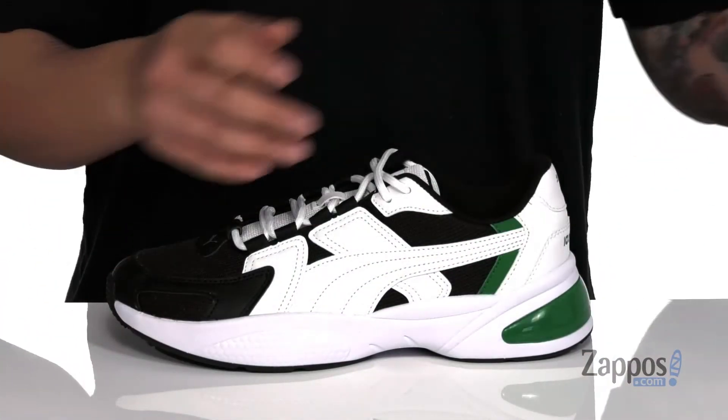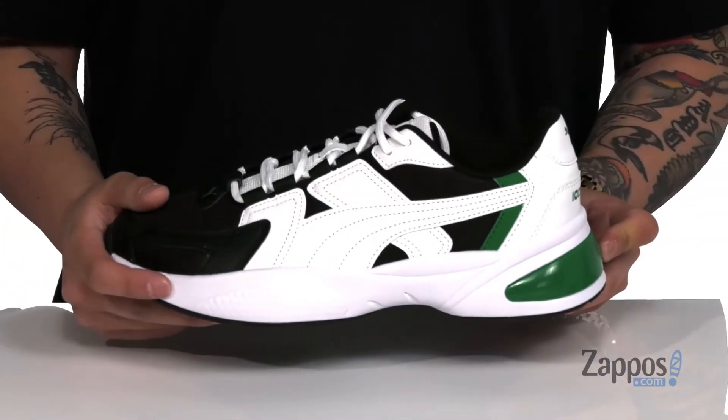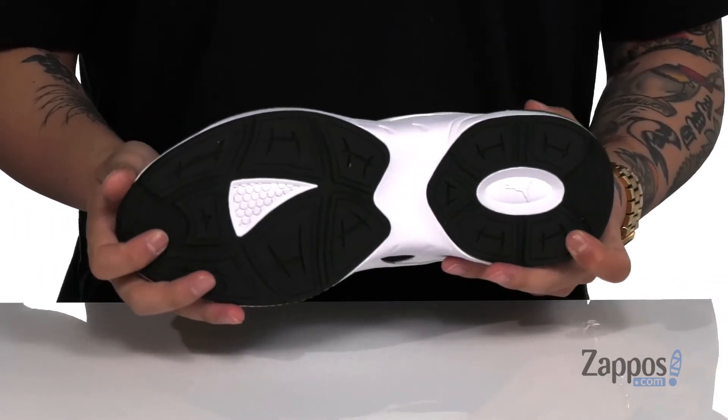A removable soft cushioned footbed can help absorb shock and keep you comfortable while you're on your feet. That works out great with the lightweight shock-absorbing foam on the midsole and cell technology at the heel. A nice flexible yet sturdy design on the shoe itself, and of course a durable rubber outsole to keep you stable.